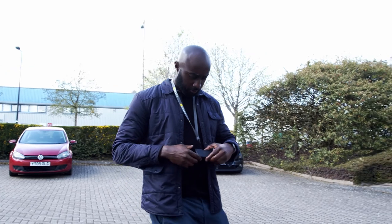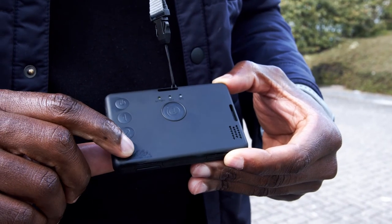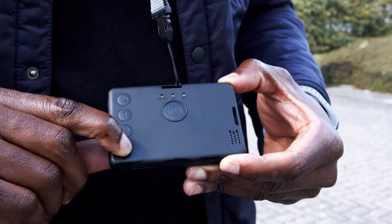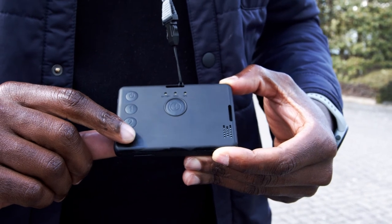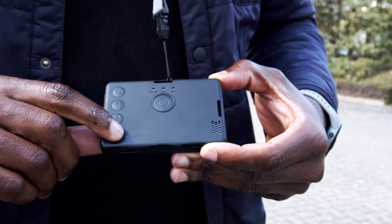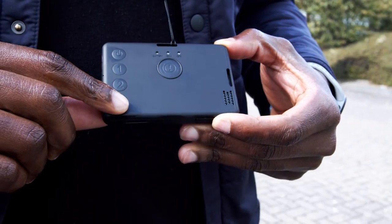Once out and about, the badge will continue to work in the background. Prior to entering a building, it's best to send a real-time location confirmation. To do this, simply click button 3. The badge will vibrate and the GPS button will light up. This will send location information to the alarm receiving centre.